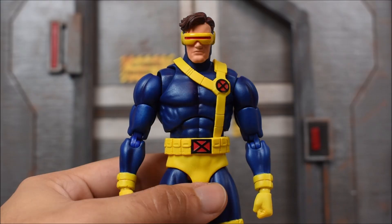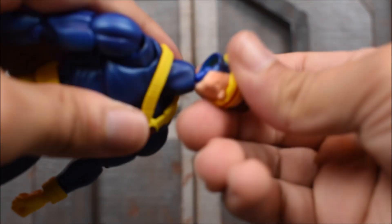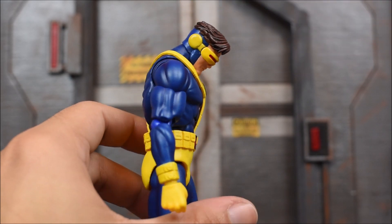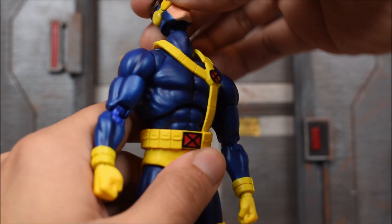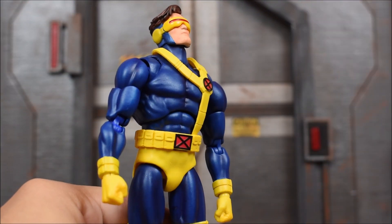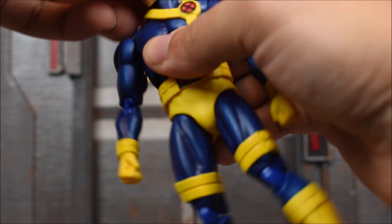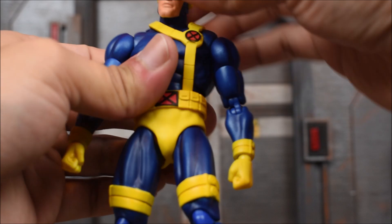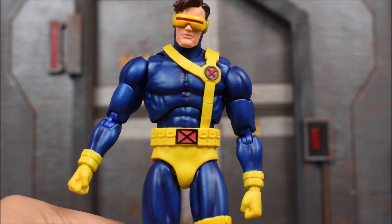Let's check out his articulation. He's got a ball peg for the neck. This head can go down and the only reason why is because his neck is articulated - the neck is what pretty much hinges his head down, which is fine by me. It also helps him look up. The head will tilt because of the neck, it goes left and right. The neck articulation is quite nice. The arms are going to go forward and back.